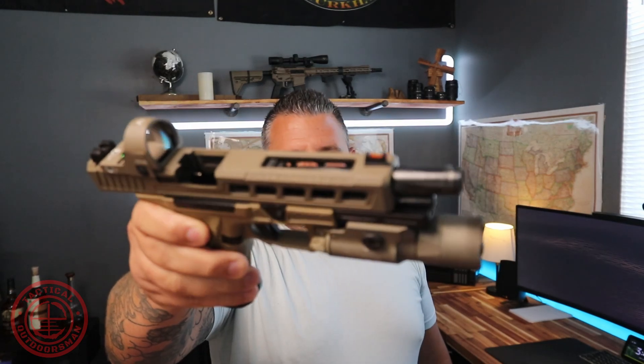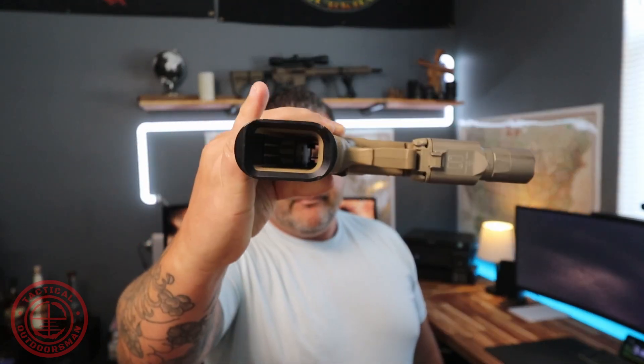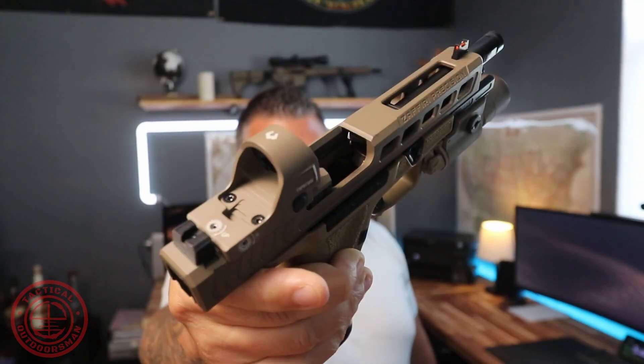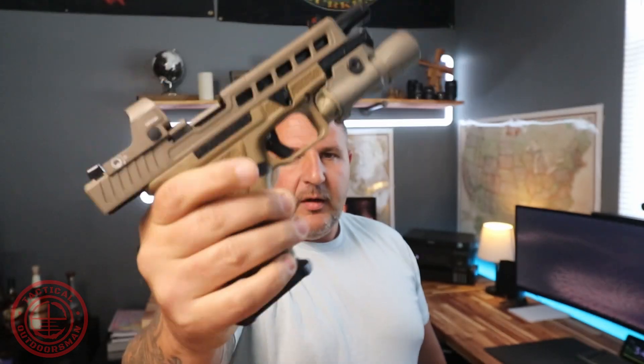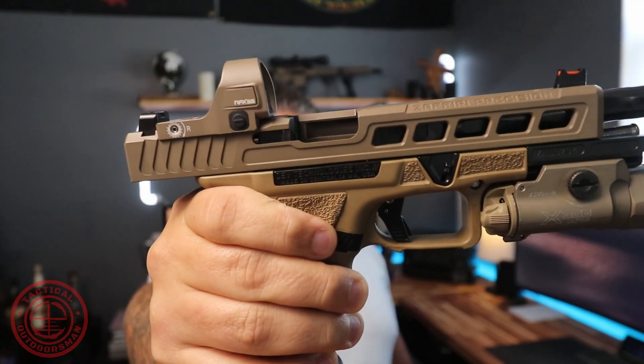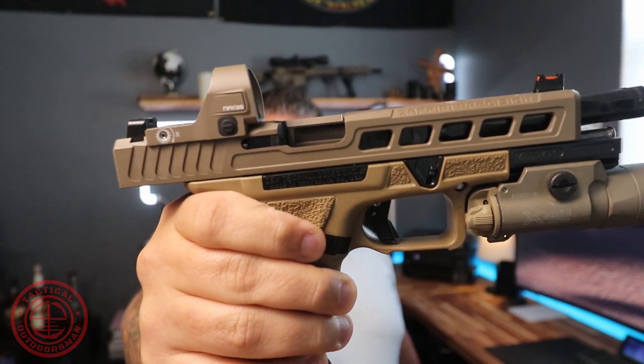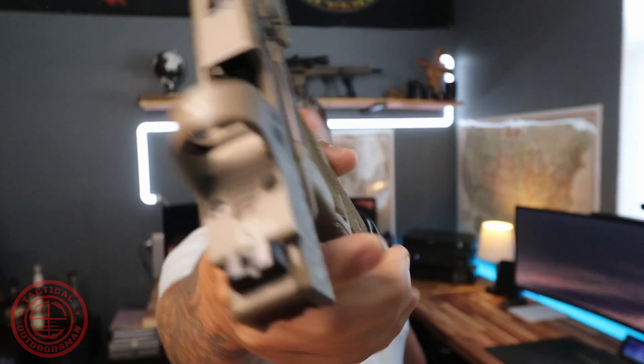What's going on guys, Chris here — Tactical Outdoorsman and C4 Armory. Today we're going to be doing a quick review on the Viridian RFX 35. I have it mounted up on my pistol here — pistol is clear, unloaded, nothing in the magazine well, chamber empty. It's mounted up on my ZEV and Zafiri Precision 34-length full-size pistol.